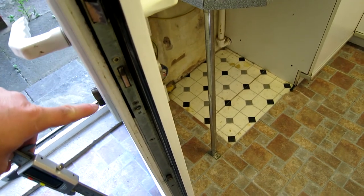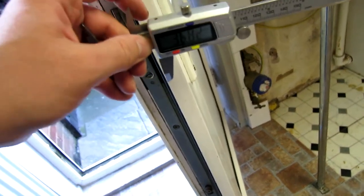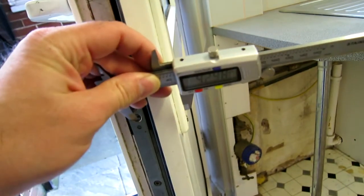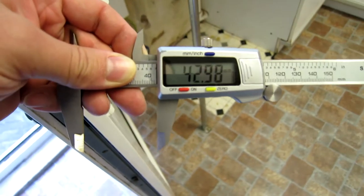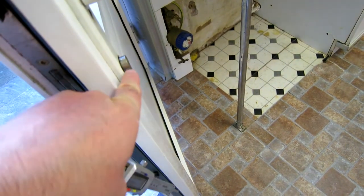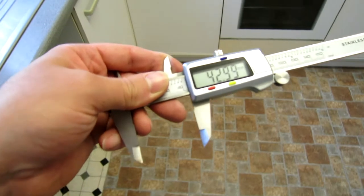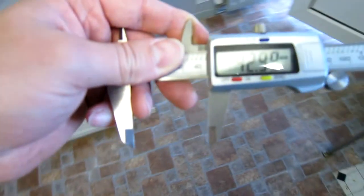Now we need to measure the internal size — this is a little tricky. That is just under 43 millimeters, so that's 42. It's less critical for safety on the inside, but again this one's sticking out too far. We want a couple of millimeters, so we're going to go for 45 millimeters on the inside. So we need to order a lock that is 35 millimeters external and 45 millimeters internal — that should give us what we need.